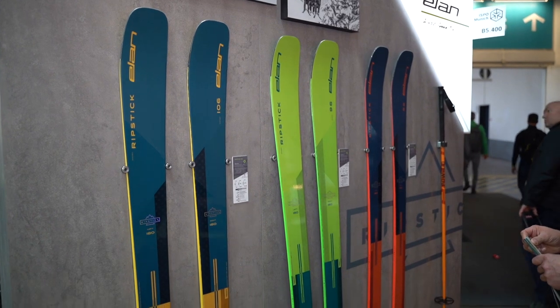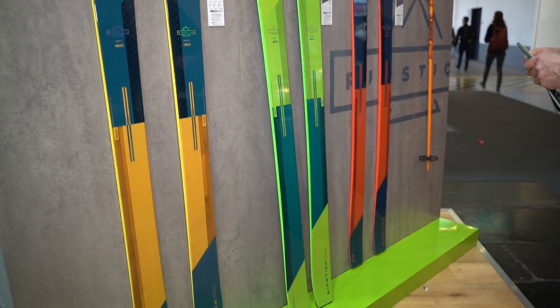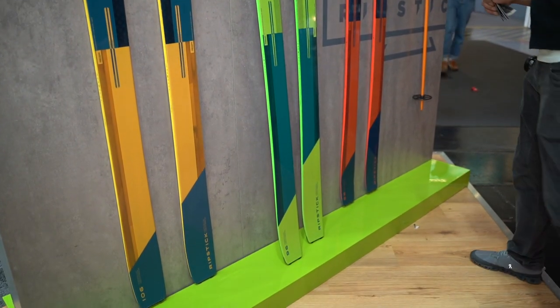What different widths do you have? With the Ripstick we have the 116, which is the widest ski — that is the ski that you want to charge deep pow. Then we have the 106, which is the most versatile ski, it's the ski to do it all. Then we have the 96, a really nice ski. And the narrowest one, 88.